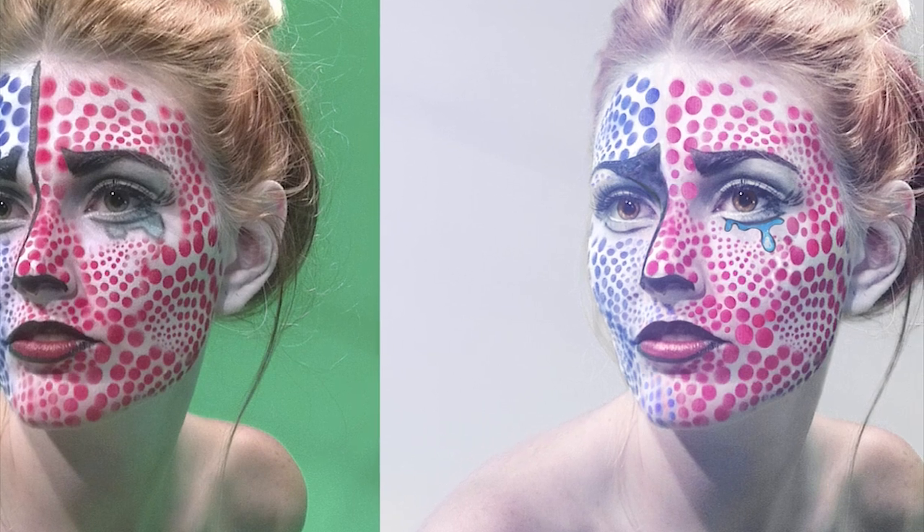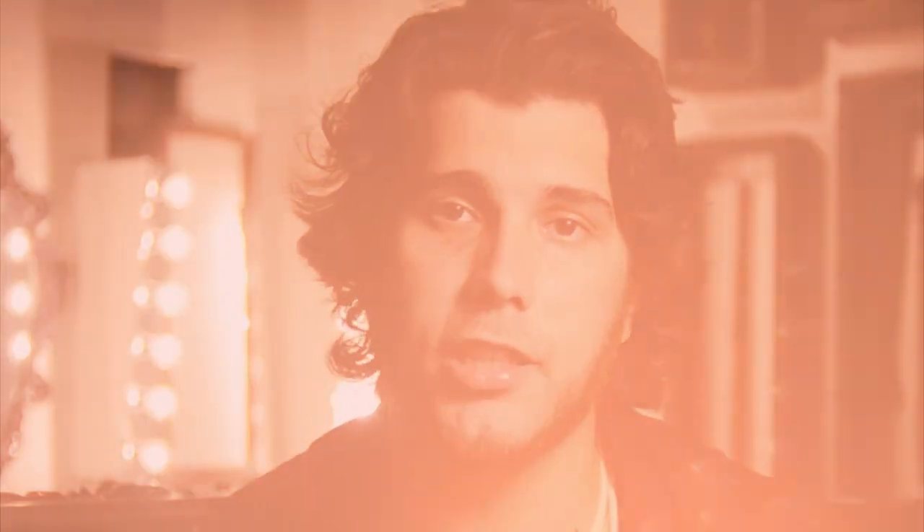At the end of the day, all this project is about is showing that if you can't afford the newest Nikon or Canon, don't let your lack of equipment pull you back. Don't let it hinder your vision and your passion for photography or expression. If you have something that you can shoot a photo with, the world's at your fingertips.